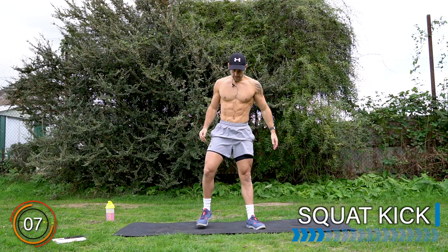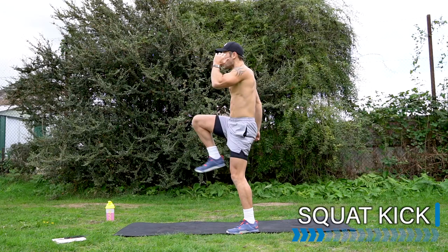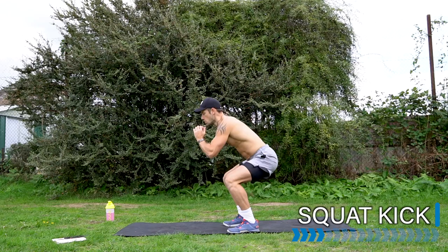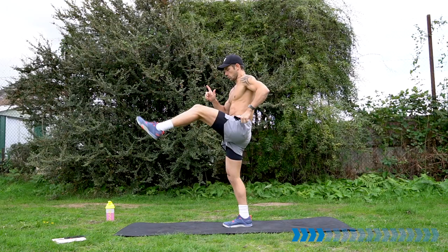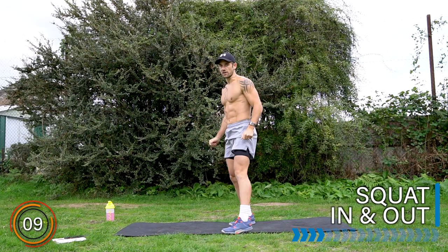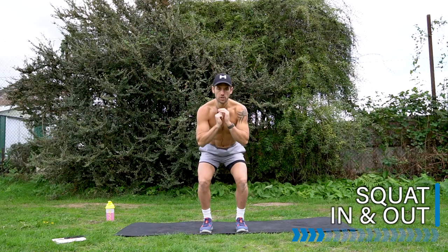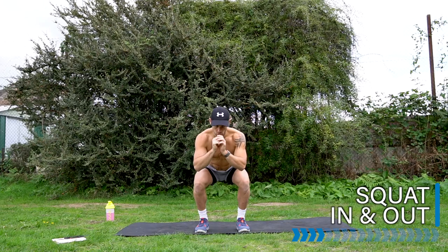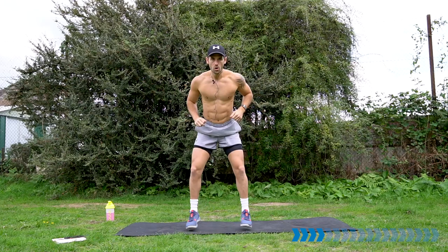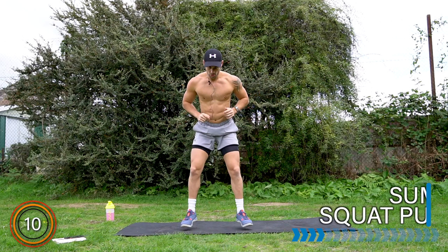Get ready for the squat kick. Here we go — good squat, front kick. Rest there. Get ready for the squat in and out. If it's too challenging, you can squat and step if you like. Here we go. Narrow, wide. Narrow, wide. Narrow, wide. Well done.